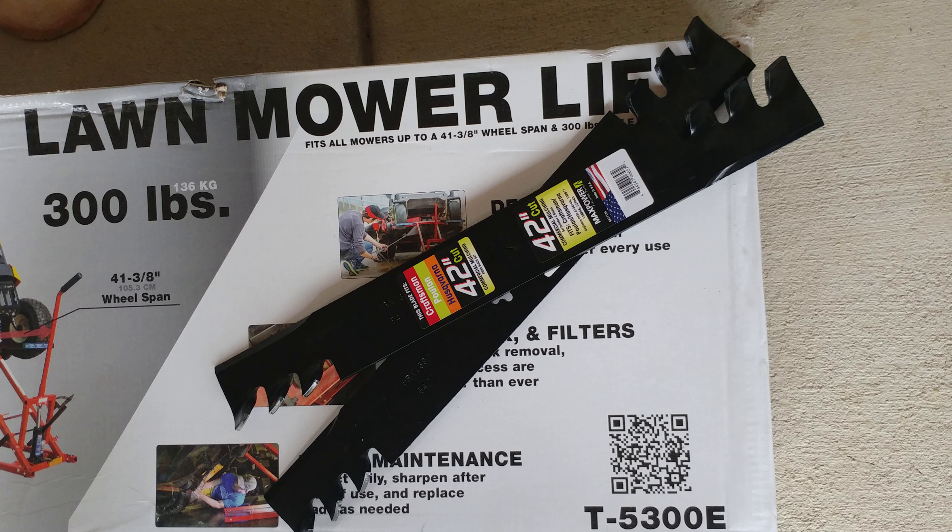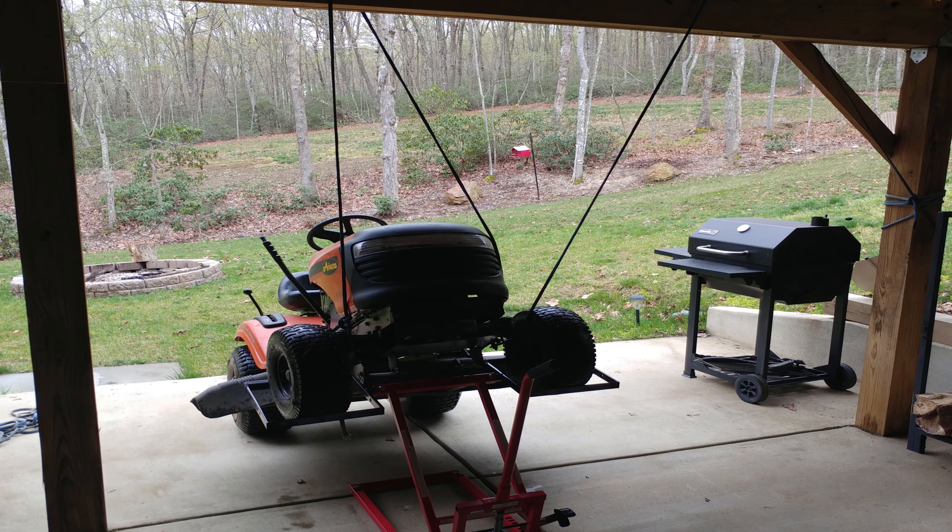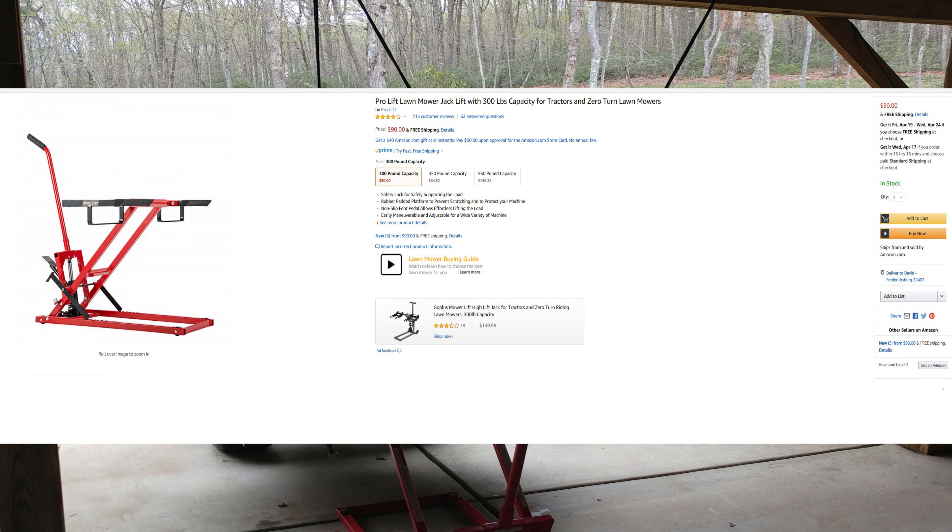I got some new lawnmower blades that I decided to install on the 42-inch Arians lawnmower using the lawnmower lift shown here, available on Amazon for $60.